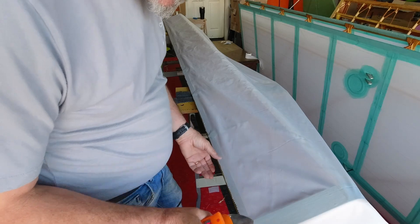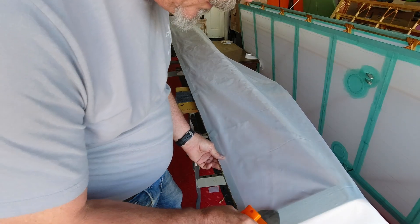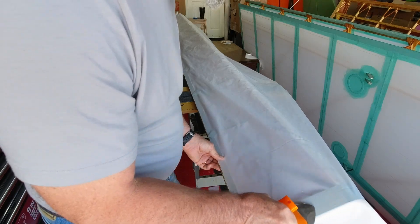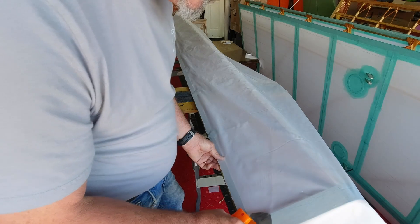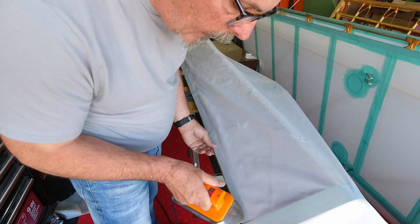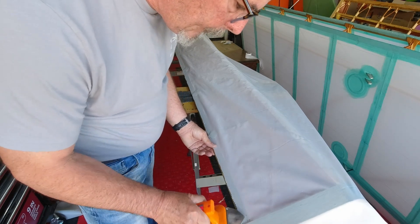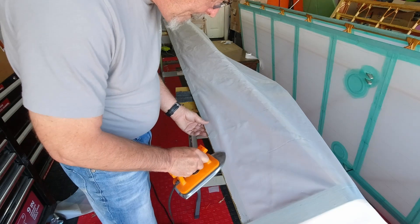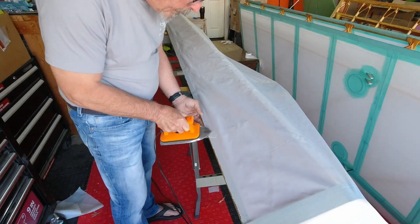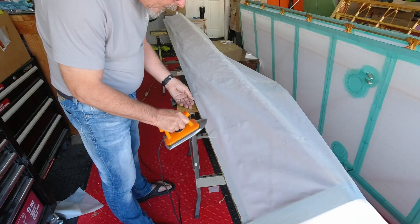I got the iron heated up to 200 degrees — that's the temperature we want to use for tacking the fabric. So we'll just come along here and get this tacked as best we can. This will really help when it comes to the gussets here.